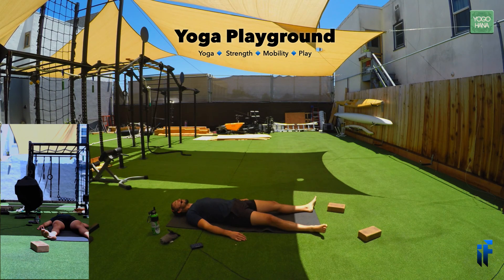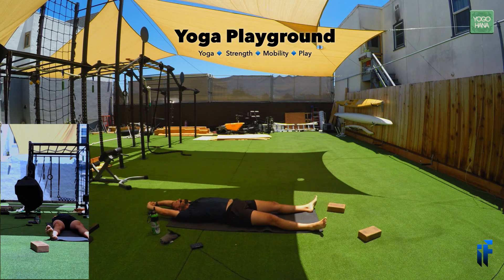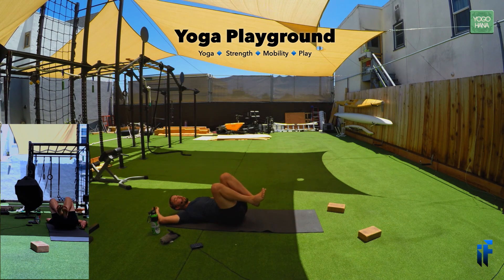Start to feel your breath deepening. Slowly move the fingers and toes, bringing movement back into the body. Whether you're lying on the ground or sitting in a chair, reach the arms up overhead, take a big breath in as you stretch the body, open the mouth, stick out the tongue really long. One more time — inhale, big stretch. From lying down, bring the knees into the chest and allow the body to roll to one side. Come up to a seated position.